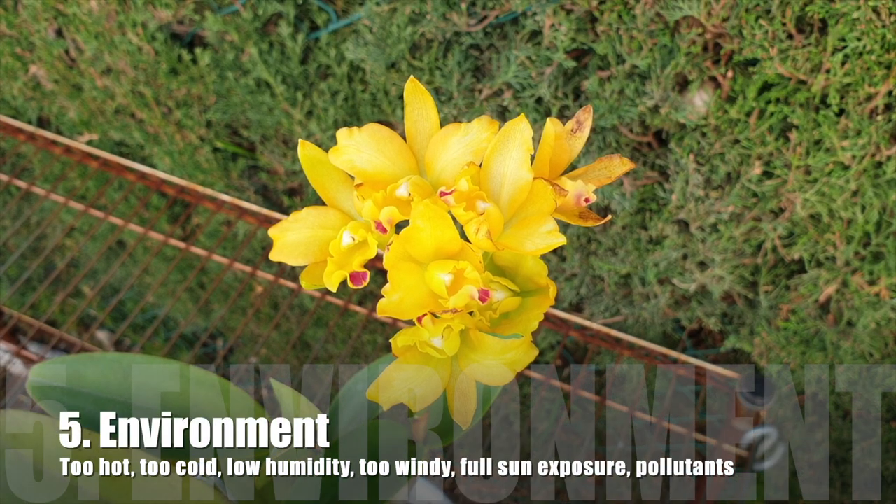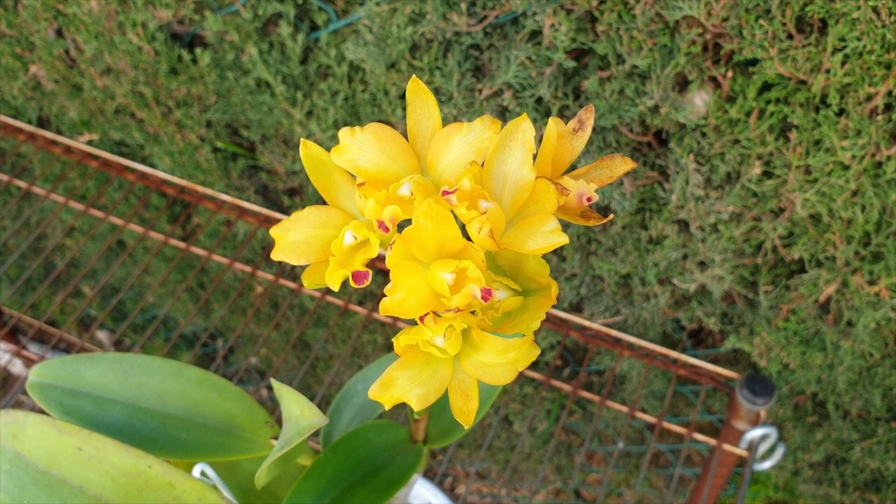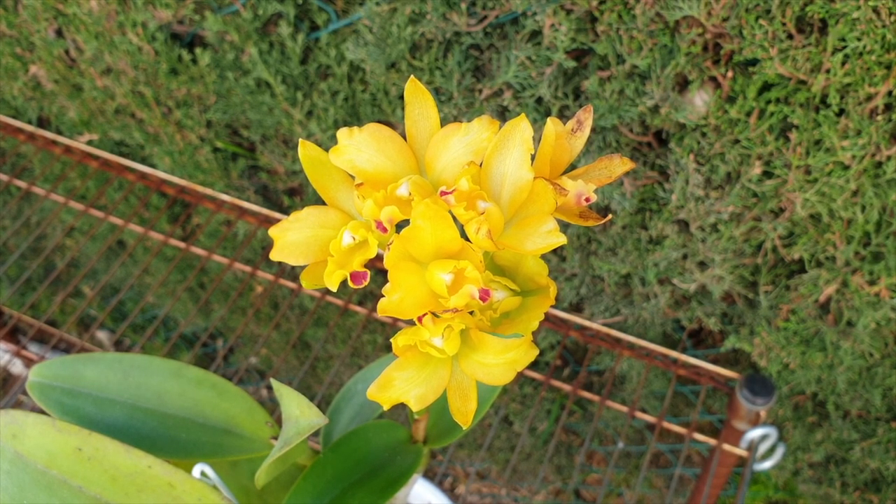Another factor is environmental conditions. If your orchid blooms in winter, a little bit of cold damage, a draft, or something that comes into the room — be it pollutants from a heater, too dry air, not enough humidity — all these environmental conditions will also affect the longevity and the pristine look of your blooms.